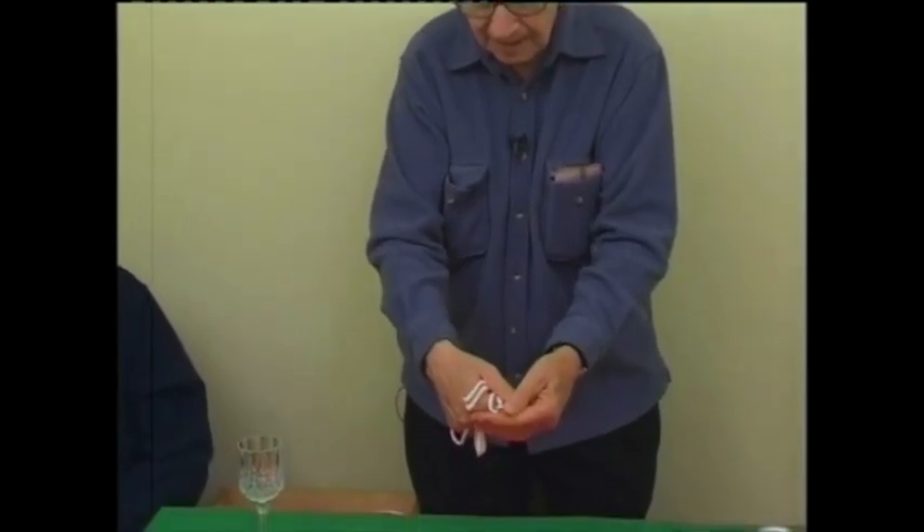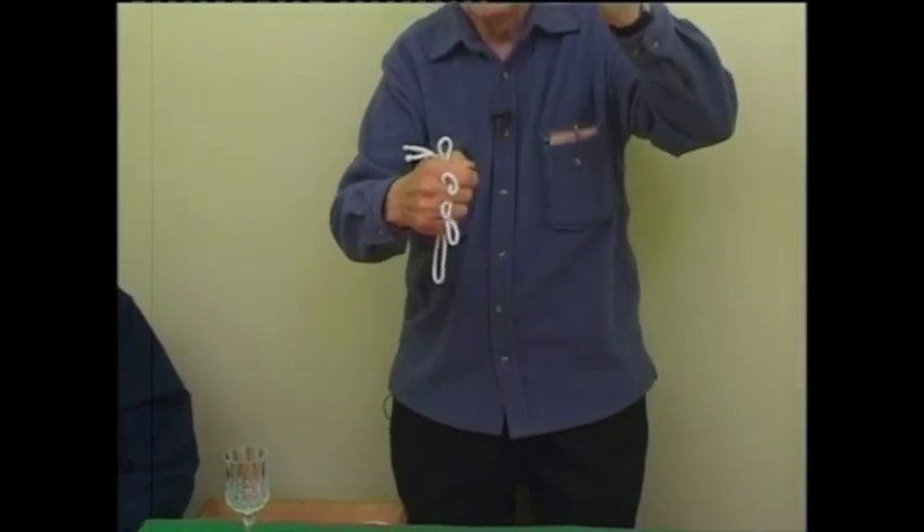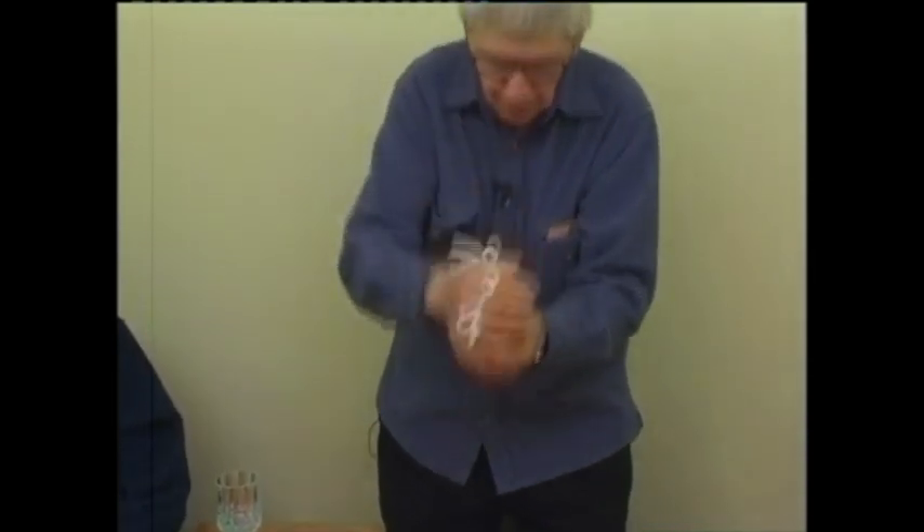Alright, they can see it, and I explain that it's in two phases. Phase one, I have to remove the ring like this, and phase two, put it on down here.